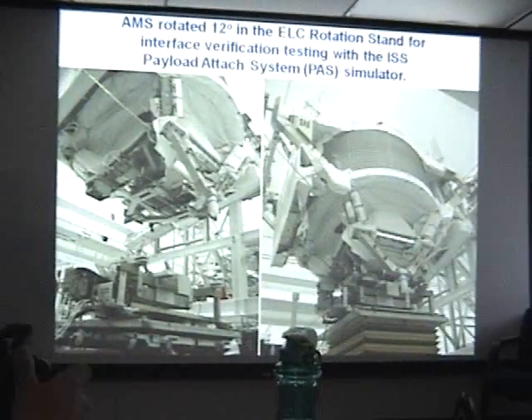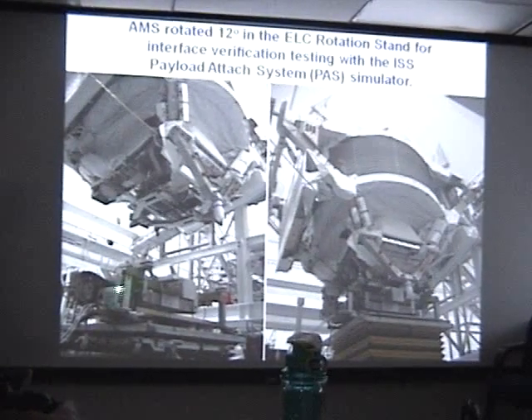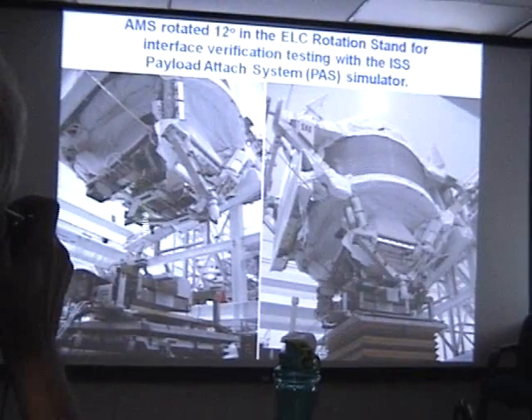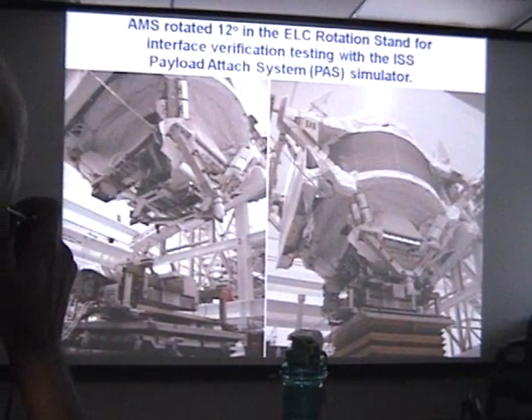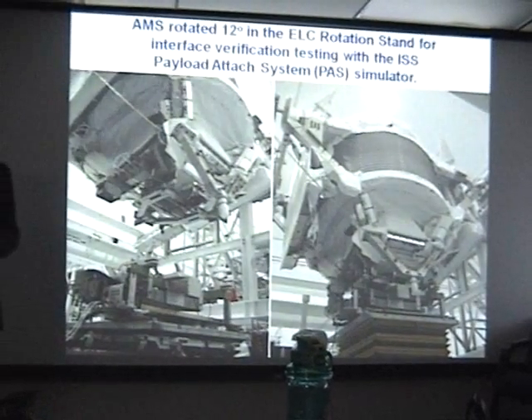To make sure that all the interfaces with the space station work exactly as they should, we tested AMS with a simulator of the attached site — watching as it is lowered down and finally integrated with it. This verified all the mechanical, electrical, and command data interfaces.